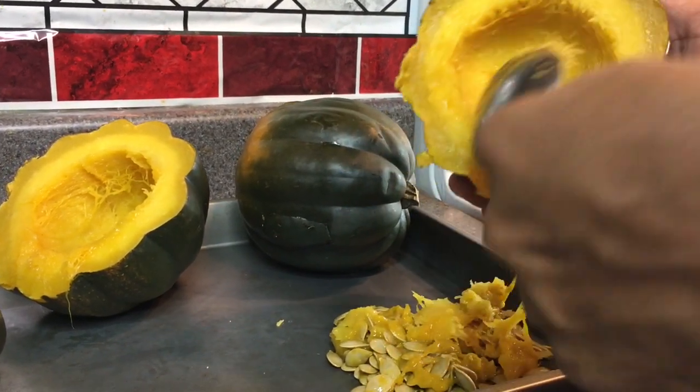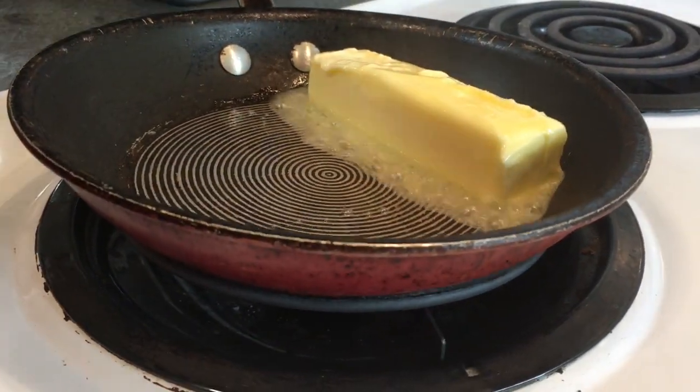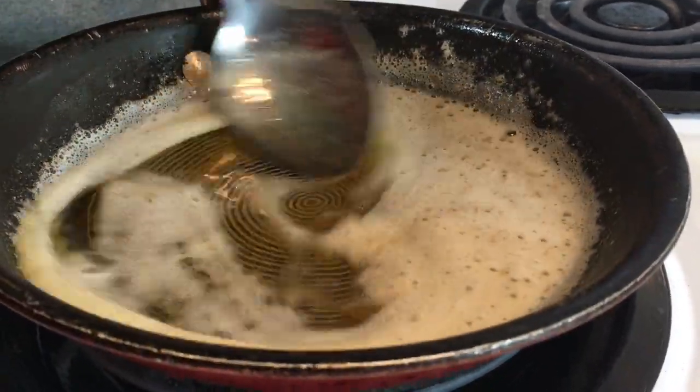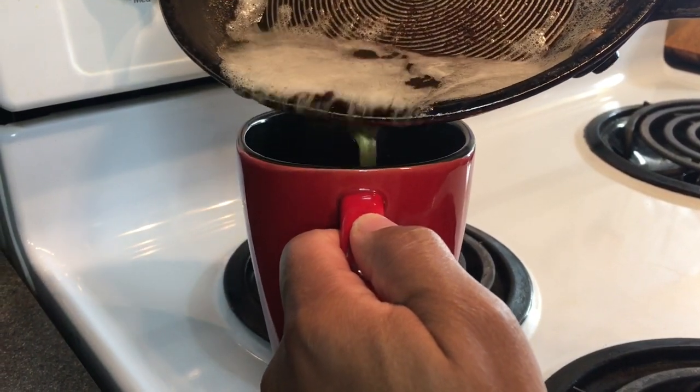Here I'm going to brown up one stick of butter. You want to give that a stir periodically, and then once you see the little brown bits at the bottom like so, it's ready to go. Then you want to set it to the side to cool down.